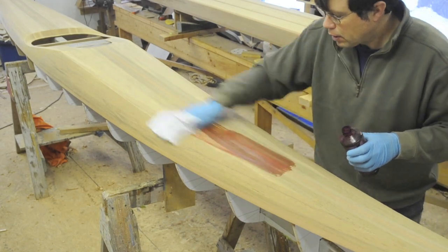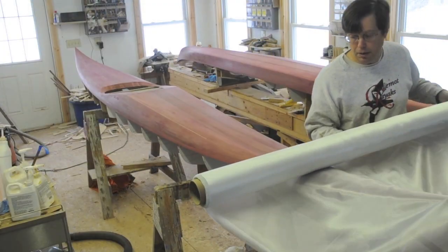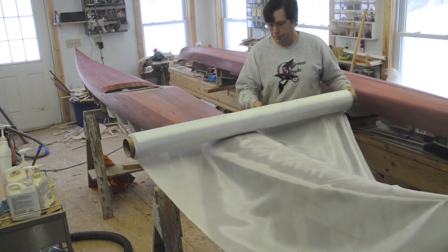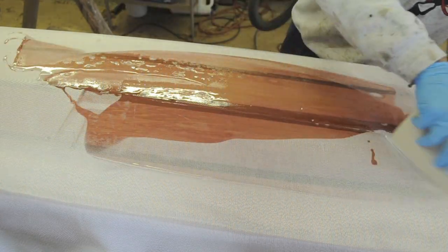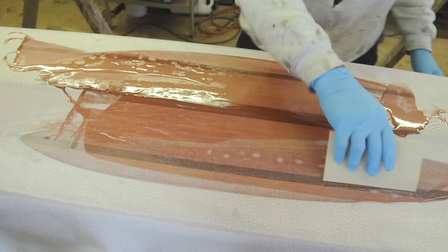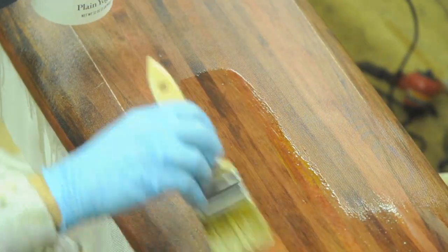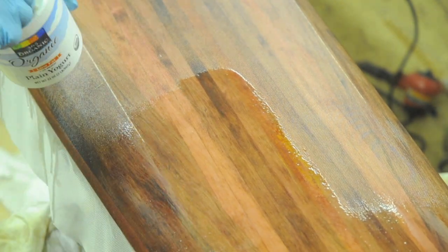This boat is receiving a coat of stain to enhance the natural color. Several layers of fiberglass fabric reinforce and strengthen the wood. Epoxy resin bonds the fiberglass to the wood and creates a waterproof coating. Epoxy transforms the formerly white glass into a perfectly transparent, rugged surface.